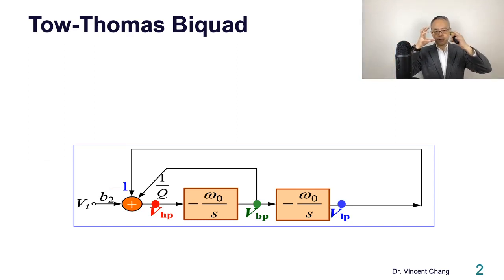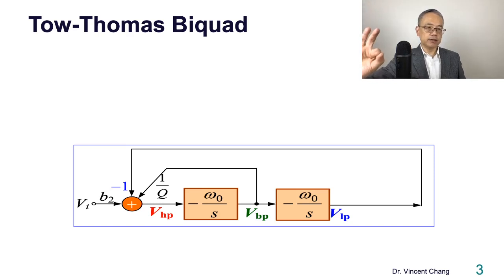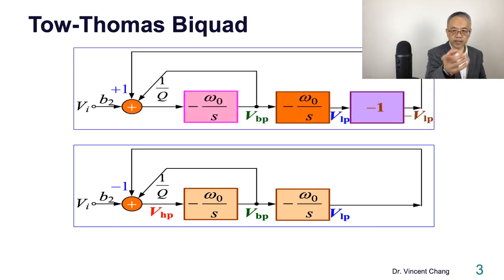Now this structure has three functions integrated through this kind of multiple-feedback structure. This is the first version, but there is an alternative version of the Tow-Thomas biquad. You bring the negative sign on the left-hand side to the output of the second integrator, and you change the sign from negative one to positive one. This is another equivalent version of the Tow-Thomas biquad.